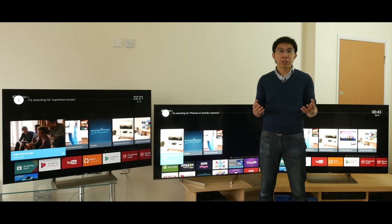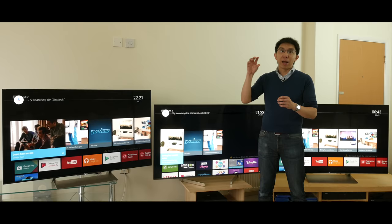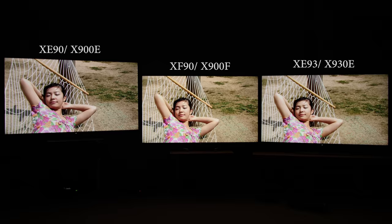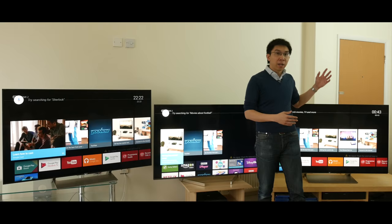No question here, the Bravia XF90 is the winner by a mile, thanks to Sony's X-Motion Clarity system, which locally boosts the brightness of areas where backlight scanning is applied — I call this technology Black Zonal Insertion. In this clip where the girl is rocking back and forth with a smile on her face, the Sony XF90 with X-Motion Clarity enabled looked the clearest and brightest, even though I've also engaged backlight scanning on the XE90 and the XE93 to achieve the highest motion resolution for them respectively.